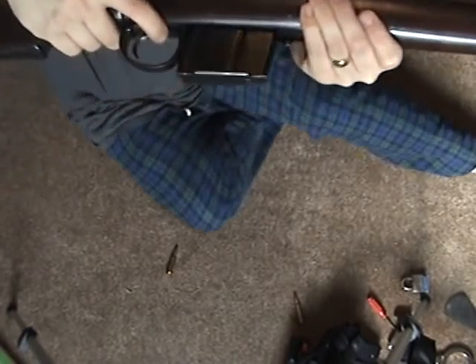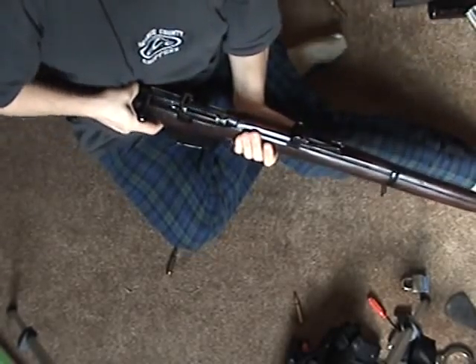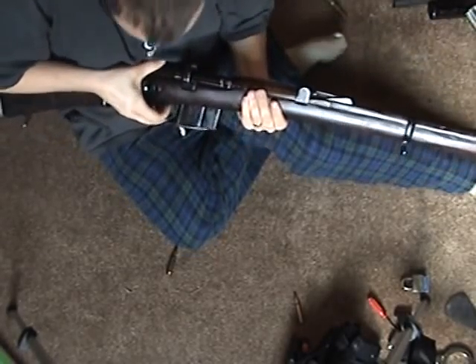When you're empty, the lever right there — push that, and your magazine drops right out.